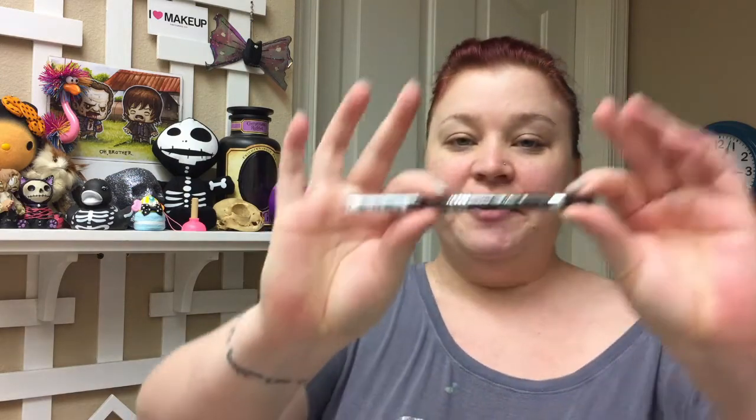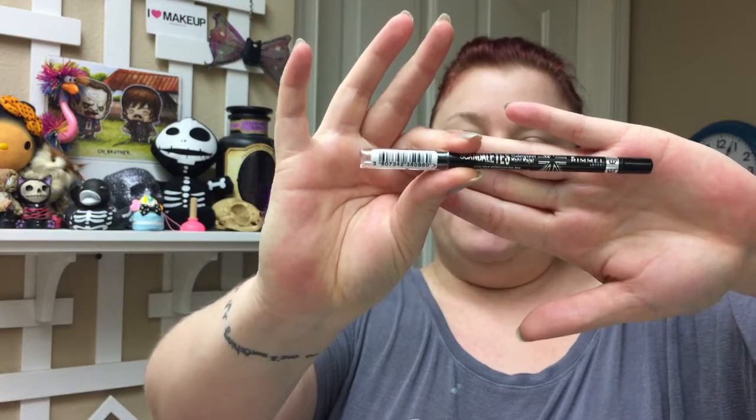Next thing we have is Rimmel London Scandaleyes Waterproof Kohl Kajal. It's a kohl eyeliner in black. And if you have seen my Vanity video, I have this — I love this. Super excited to have another one.